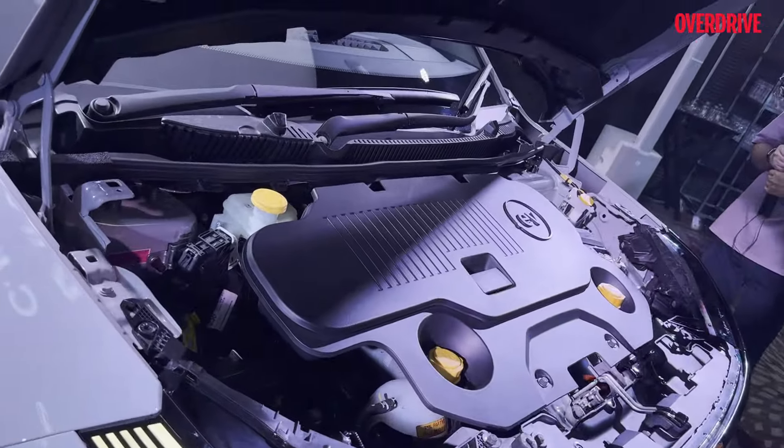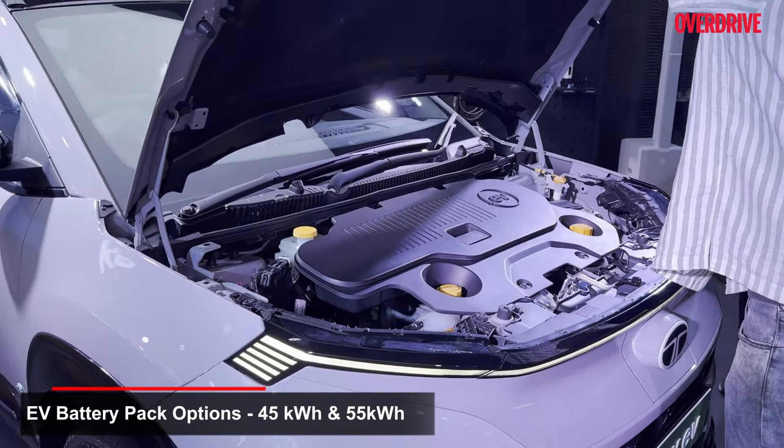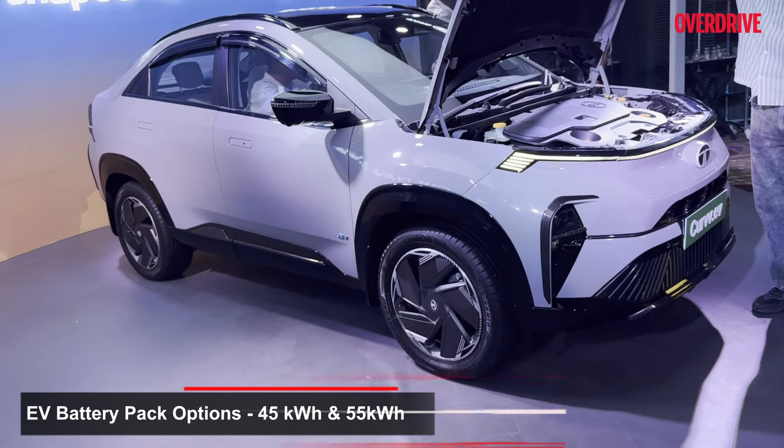As you can see, under the hood is the electric powertrain — that's going to be the main differentiator. It's going to be available in two options: one with a 45 kilowatt hour battery and one with a 55 kilowatt hour battery.